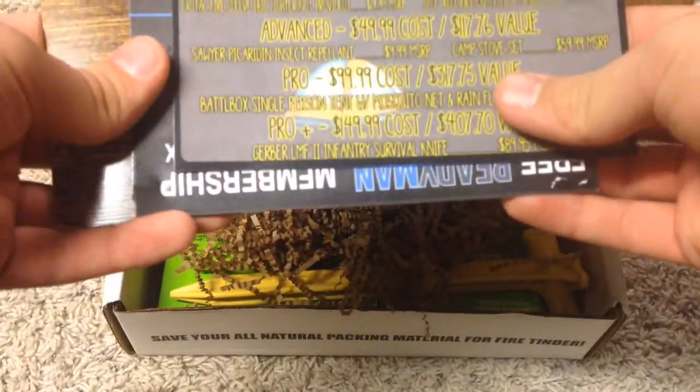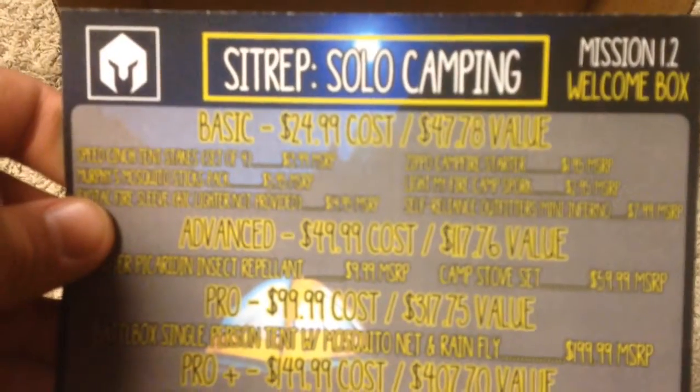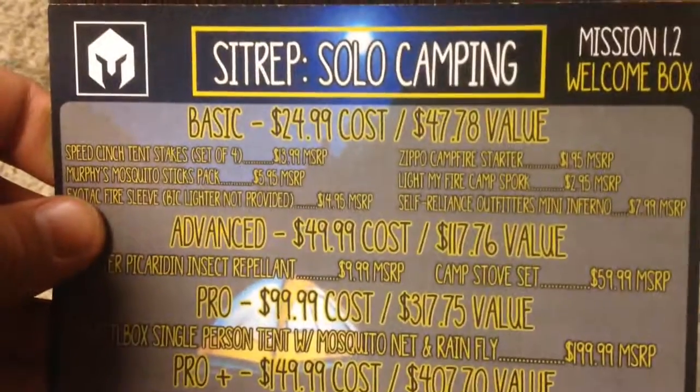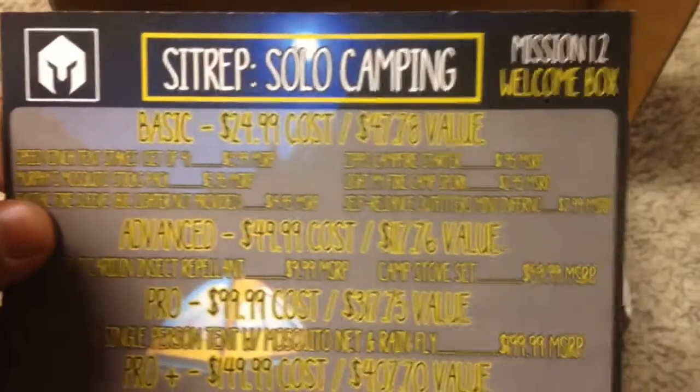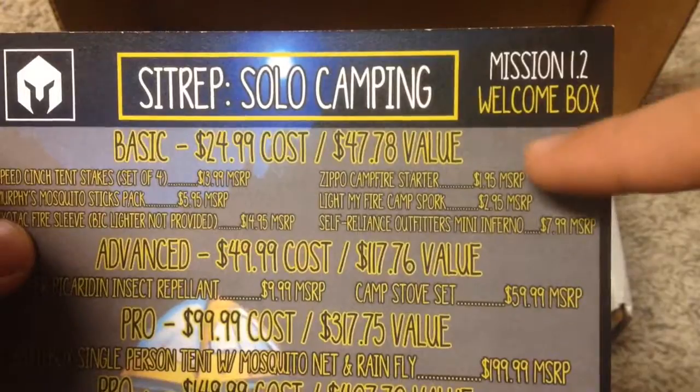So we got some instructions — this is like what's inside your box. We also got a promo code and a little magazine. I'm going to show you guys what's inside. The theme here is solo camping, as you guys can see right there. Mission 1.2, welcome box.